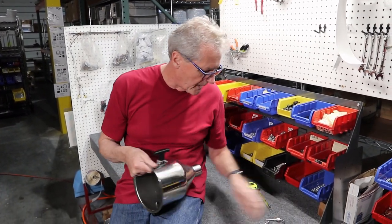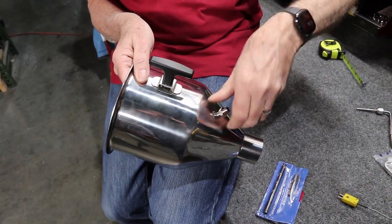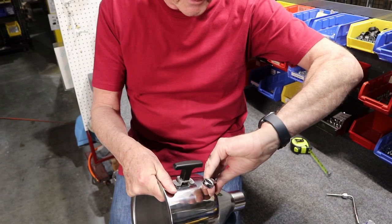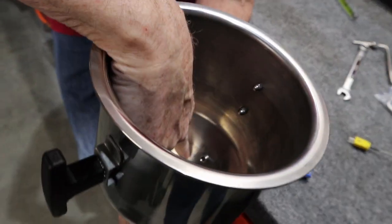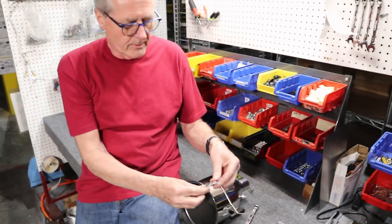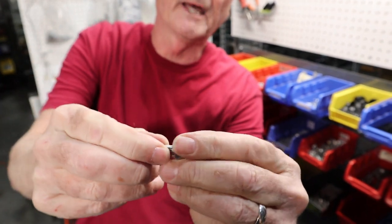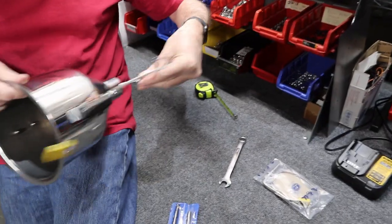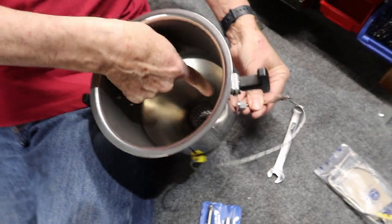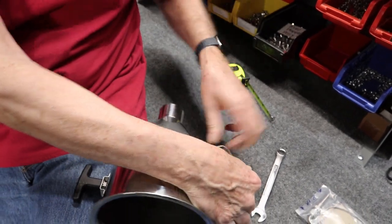So you screw that in there — the tapered part goes in first. It's a 14-millimeter wrench to tighten that up. On the inside you can see, when we tap them out, it's sticking inside about that far. On the probe itself, you'll see a little brass compression ring. When we tighten this up against that, push it in, and start to tighten it up, then go inside the hopper and make sure you have three-quarters of an inch inside from the sidewall. Then tighten that up with the 14-millimeter wrench and it's good to go.